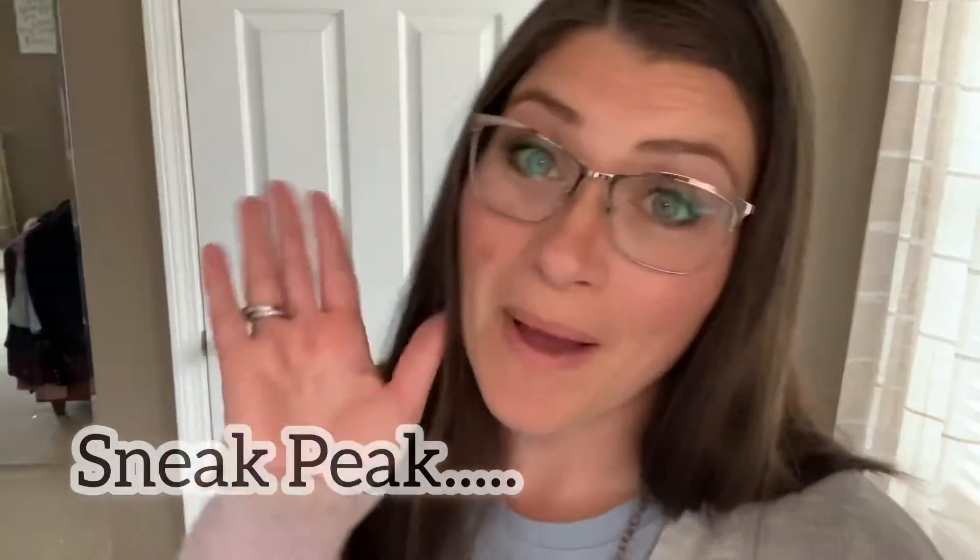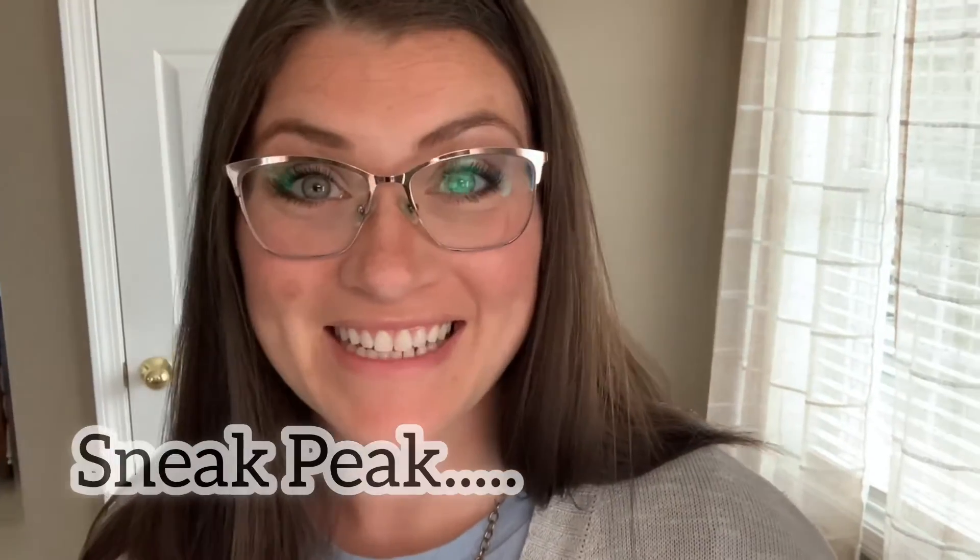Hello! Welcome friends! Amanda Jane from Mind Your Matters here. I am so thankful that you joined us today.